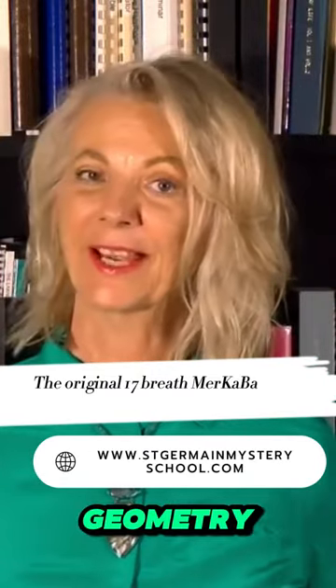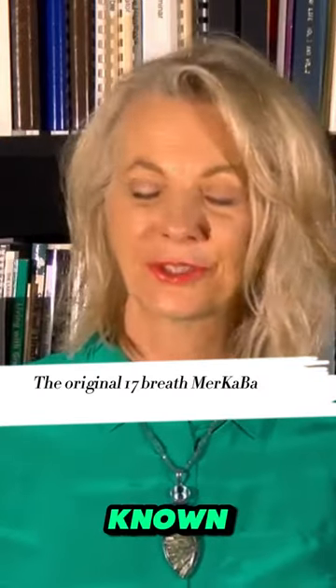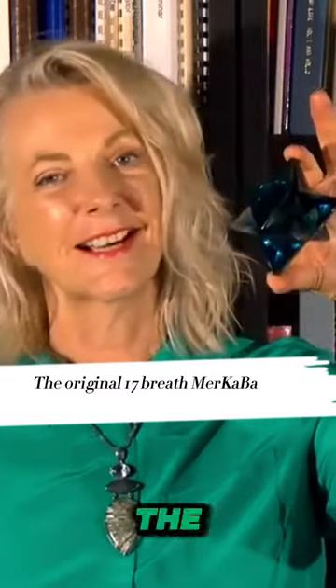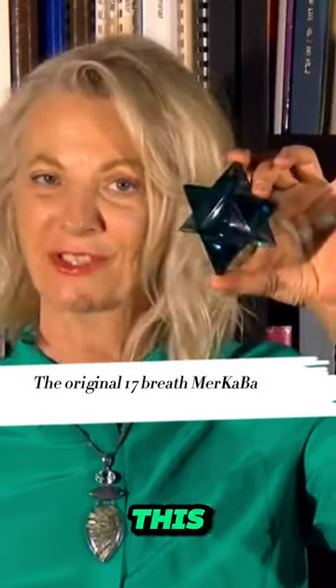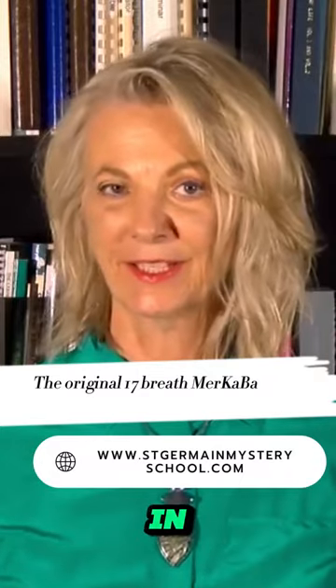How does it work? It works by using sacred geometry and certain codes. It's built upon a very well-known shape known as the star tetrahedron. The star tetrahedron is often called the Merkaba, because we use this shape to replicate around our body and then send it spinning in a certain way.